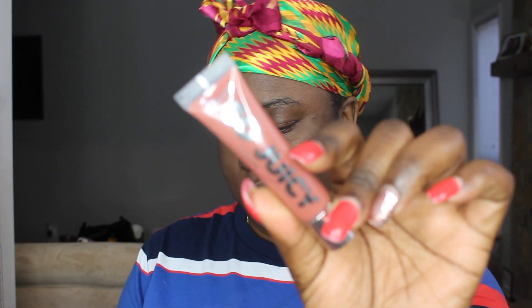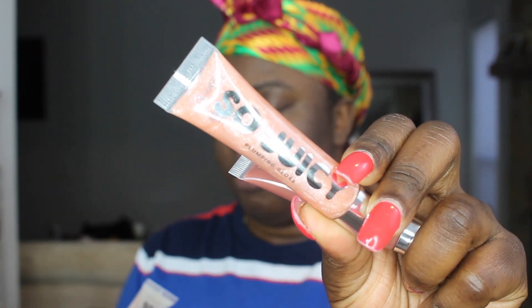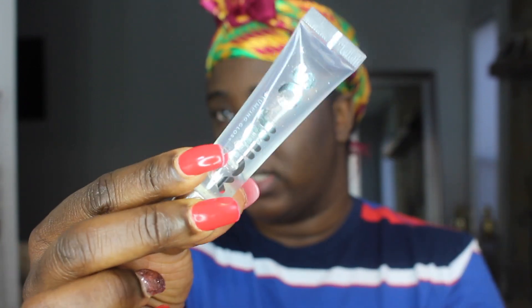This is so nostalgic — I think for so many people. Remember back in the day, the squeezy tube glosses you would get for a dollar from the hair store? So I got the shades Beachwood, Partly Rowdy, and Princess Cut. I will be swatching all three at the end of the video.